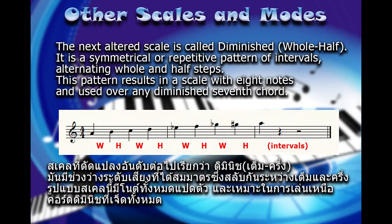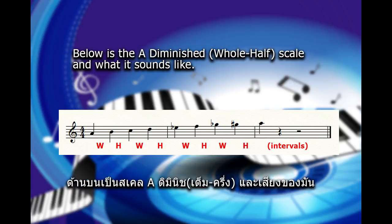The next altered scale is called the diminished whole-half. It is a symmetrical or repetitive pattern of intervals, alternating whole and half steps. This pattern results in a scale with 8 notes, and is used over any diminished 7 chord. Below is the A diminished whole-half scale and what it sounds like.